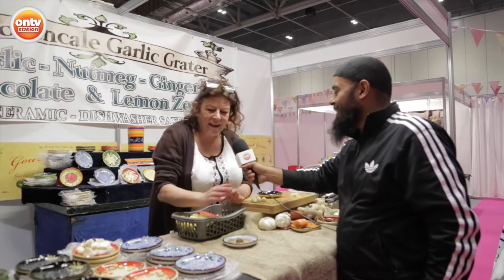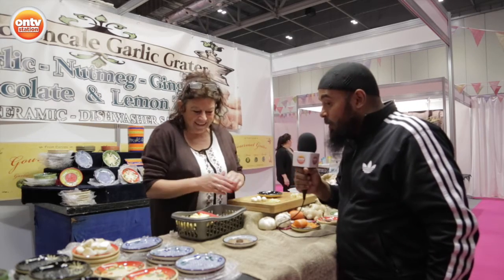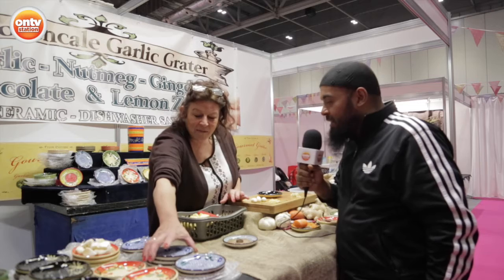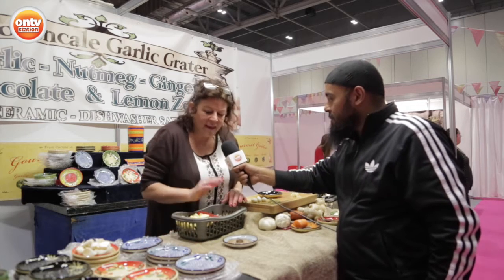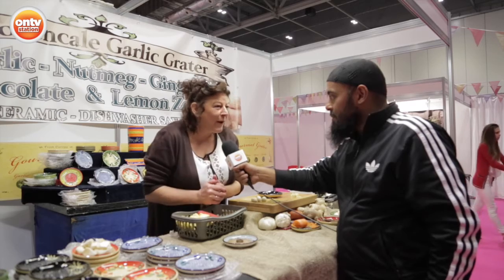Amazing. And how popular have these been? They're fantastic — I always sell out. Always sell out, so get them early. Wonderful. And do you have any special offers on for the weekend? They're usually £12. They're £10 at the show and we give you a special garlic roller and brush to go with them.